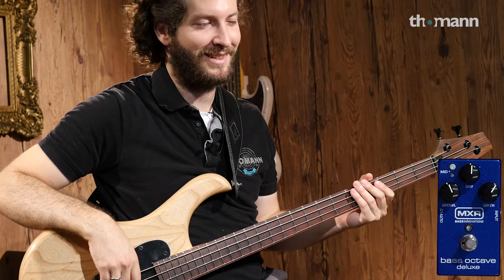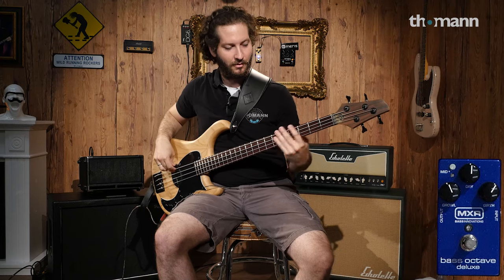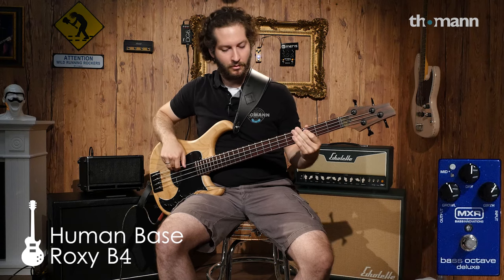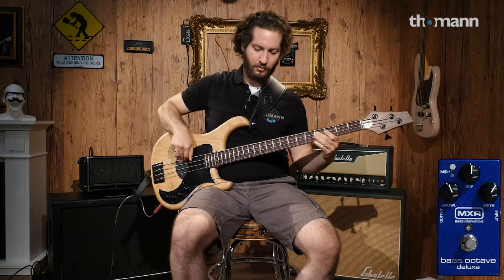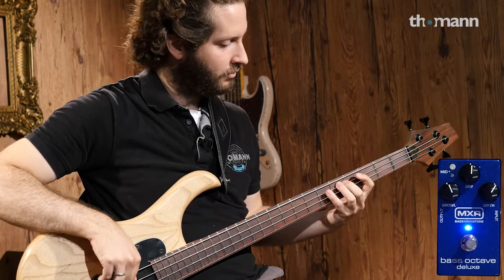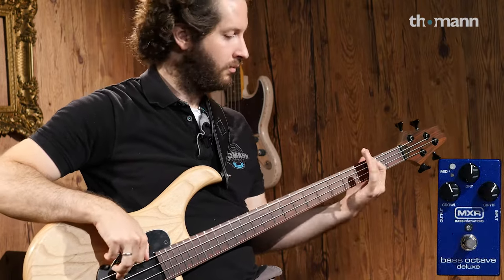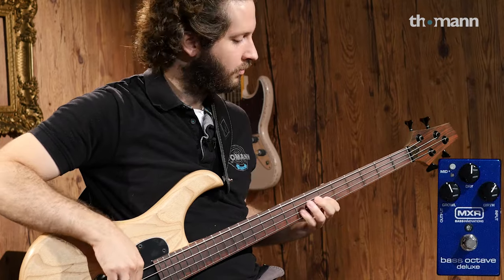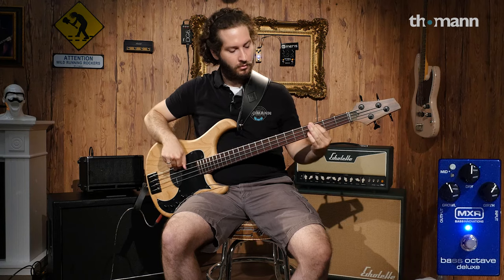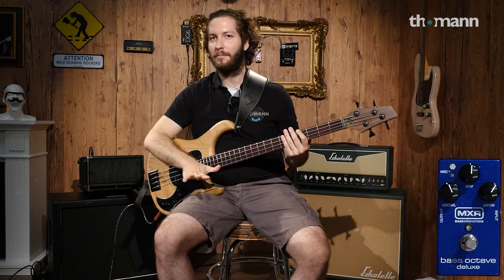I'm in a Stevie Wonder kind of mood, so let's play some Stevie Wonder bass lines without the mid button pushed. So that's an example of the bass features.